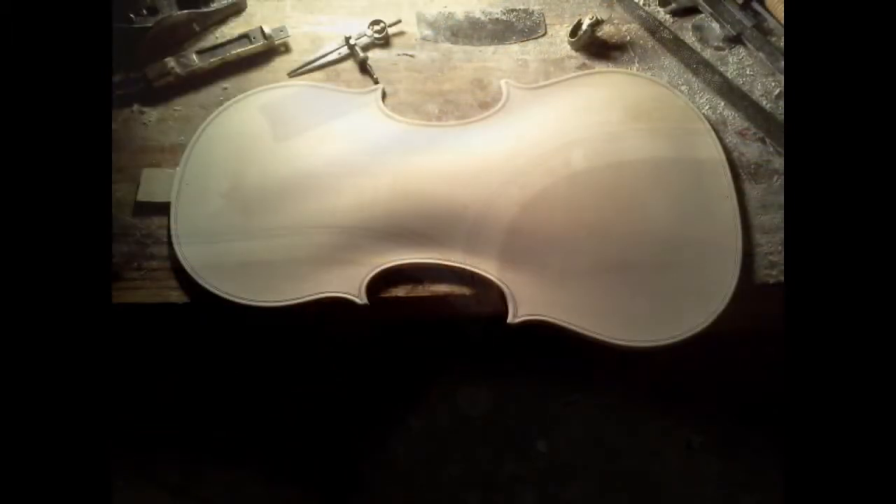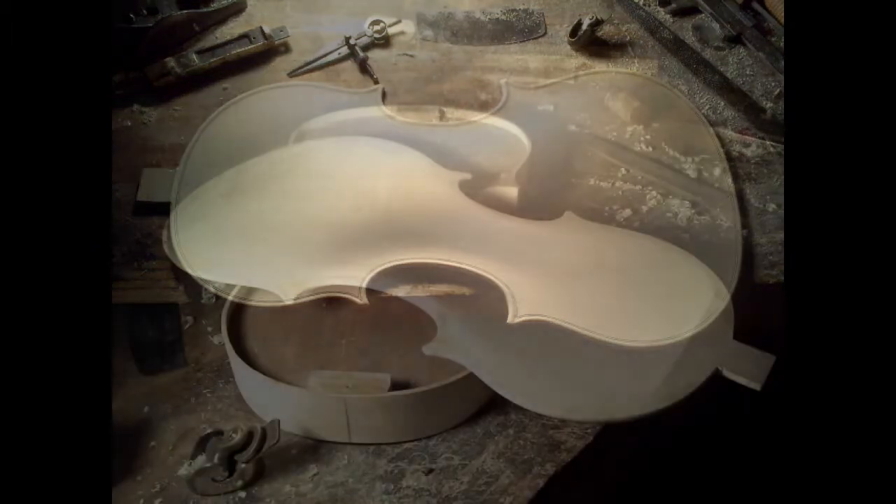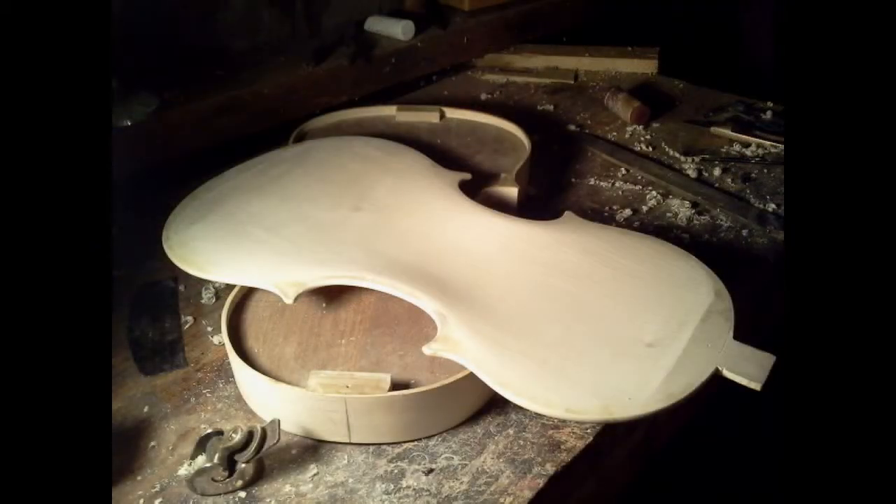A close-up of the edge being sunk with a gouge. The edge has been blended into the back and the back is completed. Here is the back ready to be permanently glued to the sides. And this is how it's glued on.